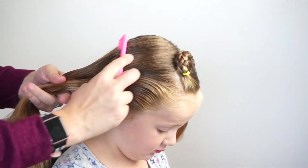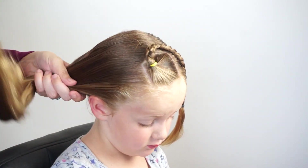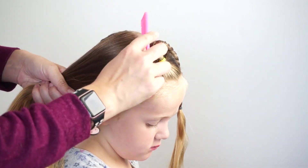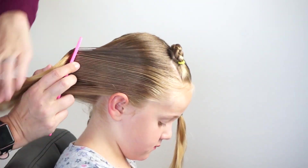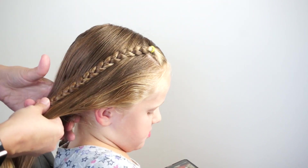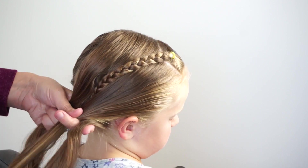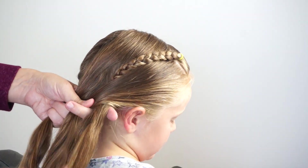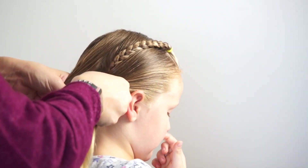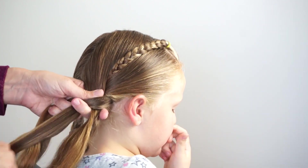Our next step is to spray this hair down on the other side and make it nice and smooth with a comb. I'm going to repeat what I did on the other side — split the hair into three pieces keeping it really nice and close to the bottom of her neck. Then I'm going to add this braid to the middle piece, bringing the outer piece over first and pulling the middle piece down so that the braid gets tucked down into the other braid.